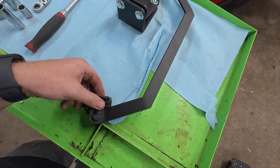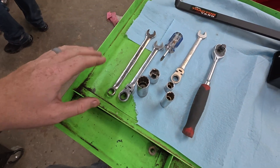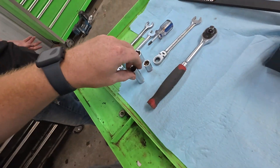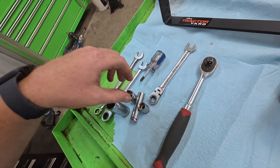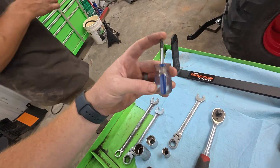This is exactly how it's going to come in the box. The tools you're going to need for install are going to be half-inch wrenches, a three-quarter inch socket, a half-inch socket, a driver, and a short stubby Phillips screwdriver.